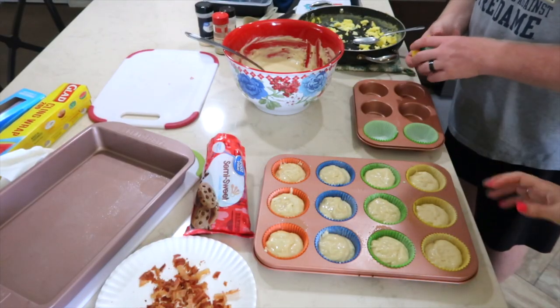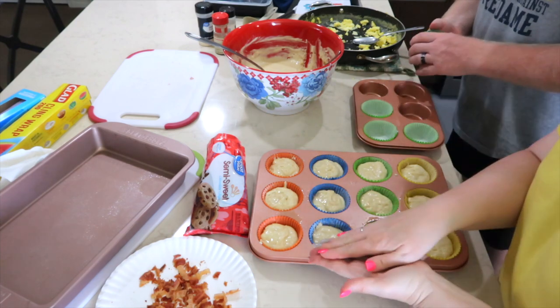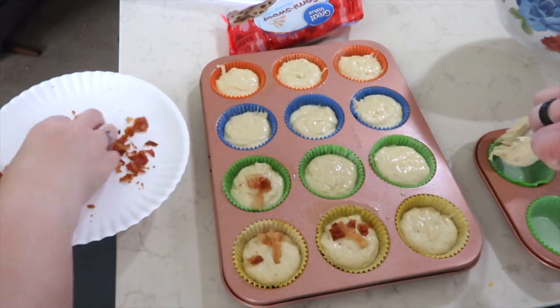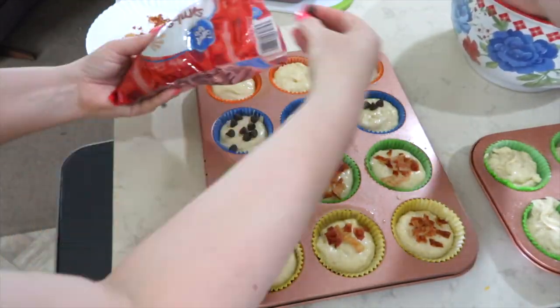Don't mind the mess all around us — it's been a very productive day. Now at this point you can top these with bacon, any kind of fruit, blueberries, brown sugar, or chocolate chips — this part is completely up to you. I used the pre-cooked bacon, just takes a few seconds in the microwave to get it crispy, and I broke it up. I'm also going to use some chocolate chips.